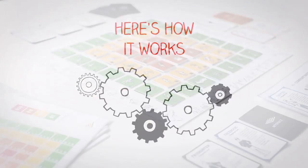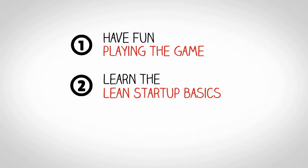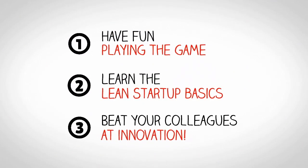So, how does it work? In the game, players have to do experiments to get to know their customers. They iterate over their product and try to sell to ever bigger customer segments.